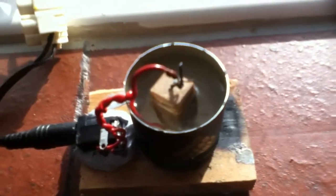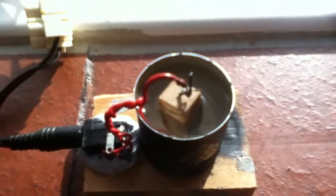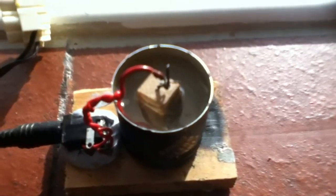There it goes — it's really boiling now. Boiling water with less than 70 watts of power.